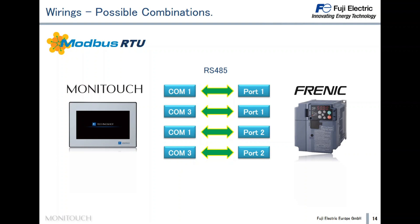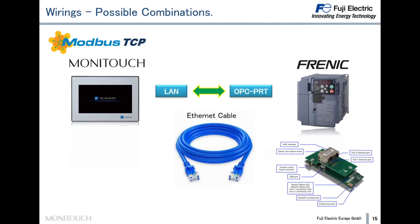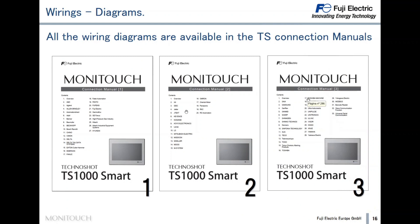Here you can see the four combinations of these ports. For Modbus TCP, the OPC-PRT board must be installed in the inverter and the Technoshot connected to it via Ethernet cable — remember that only TS models with an 'I' in the code have the Ethernet port. All wiring diagrams are available in the Technoshot connection manuals 1, 2, and 3, not only for the Frenic inverter but for all connectable devices.